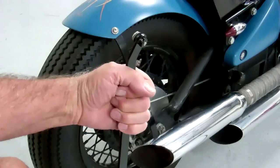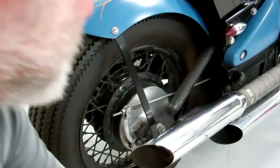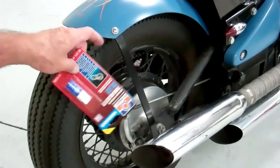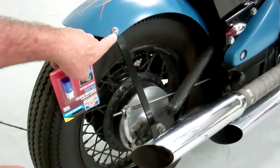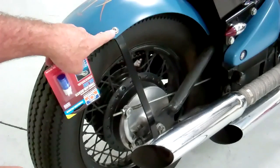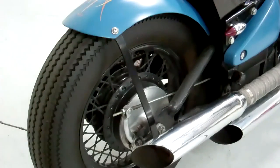The nut is welded on the back. Make sure that you use Loctite on these two screws, because you don't want those to work loose and come off. So after you get the fender all adjusted, put Loctite on those screws — that will be a good safety feature.